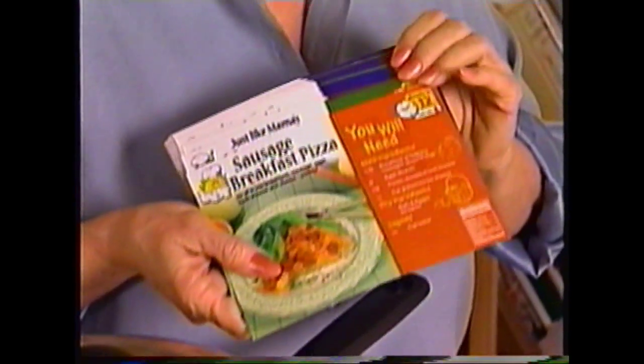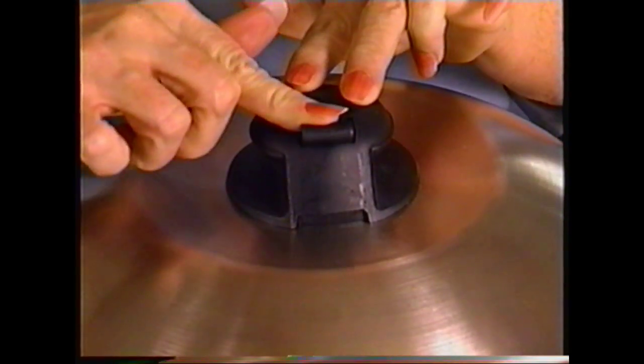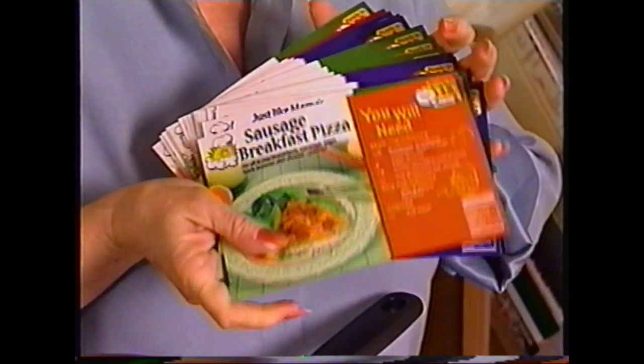You also got 30 of these great full-color, full-meal recipe cards. These are going to take you through breakfast, lunch, dinner, desserts, and lots more.